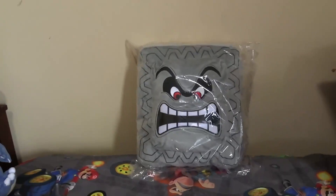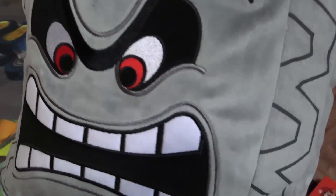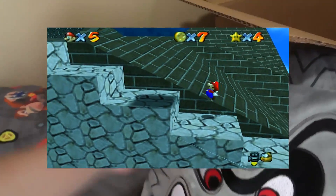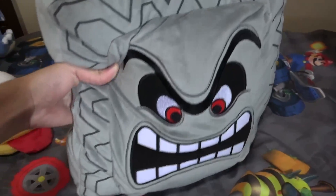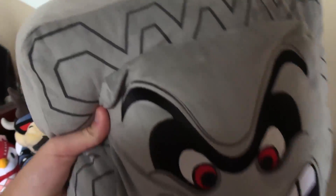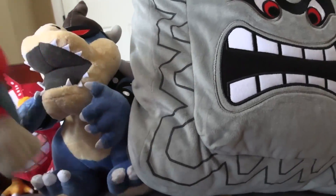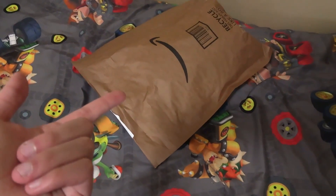Now we're getting to the really insane stuff — the official Thwomp plushie! This thing is crazy. In the games, the Thwomp floats and then crashes down to kill you. What I didn't realize when ordering was that it's 12 inches tall — a whole foot! Compared to my Mario, it's almost twice the size. I honestly look forward to making a really funny video with it.